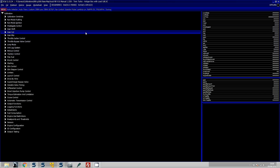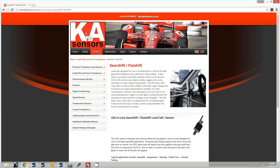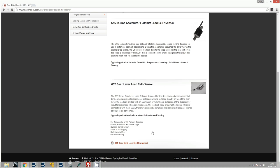The first thing we need to do is set up a gear cut request input. This input can be a 0 to 5 volt input, bipolar, or unipolar - it has to be one that can be programmed from 0 to 5 volts. The reason for that is many sensors on the market, like those that KA Sensors sell as you can see on their website, are based on a medium value of 5 volts.